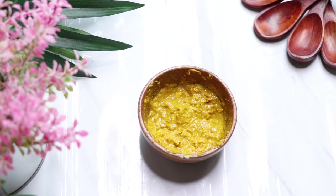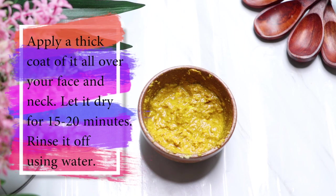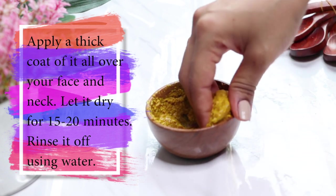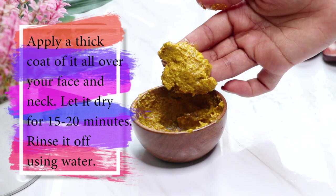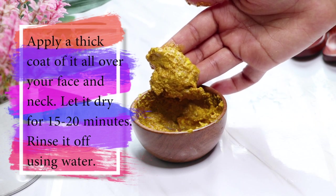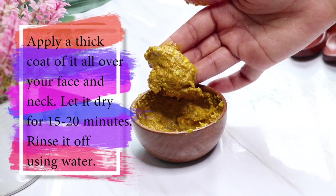Your homemade skin brightening face pack is ready. Apply a thick coat of this face pack all over your face and neck, leave it to dry completely for about 15 to 20 minutes, then rinse it off with normal water and pat and moisturize your skin.